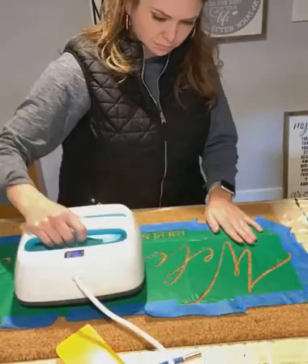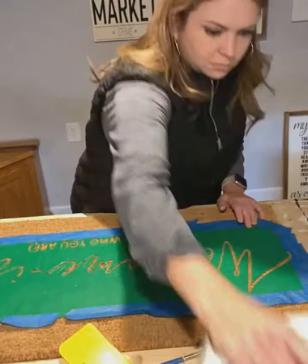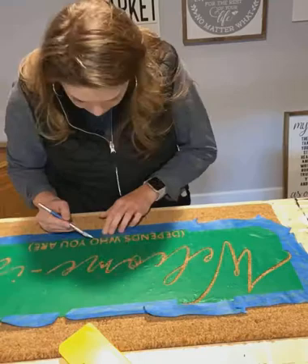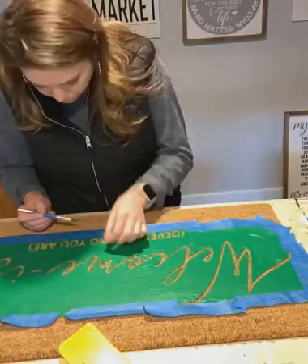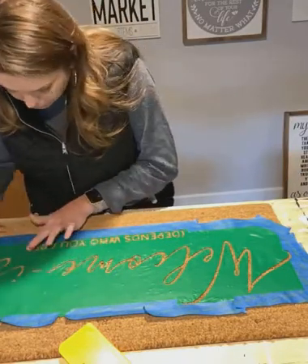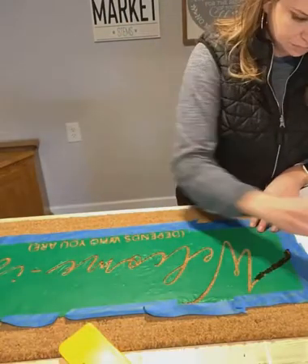Now I'm actually using my Cricut heat press to kind of shellac the vinyl down onto the mat, just to help everything stay sealed down and press it into that fiber a little bit instead of being so loose. So now I'm just working with a few letters where the pieces in the centers came out, and I'm going to go ahead and get painting.